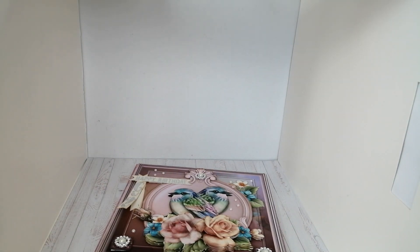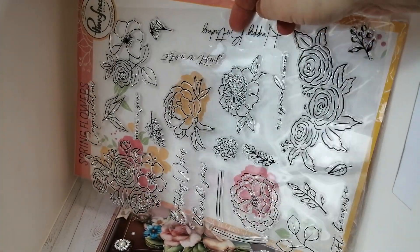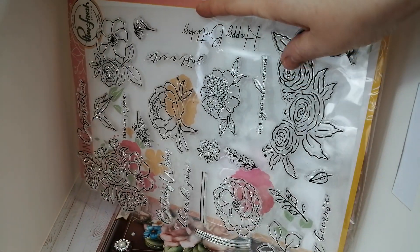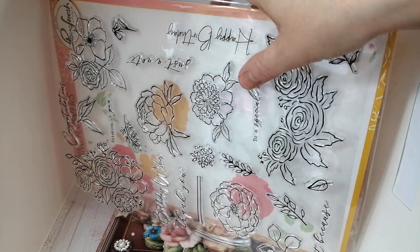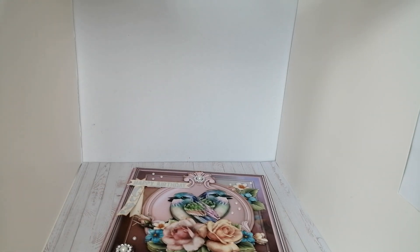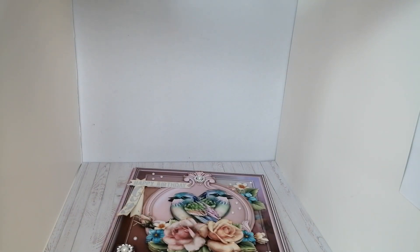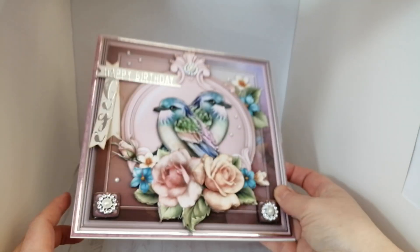The happy birthday on the inside is actually from the most current Creative Stamping issue, which I've got right here on the desk to show you. This one is by Pinkfresh Studio and it's got some really beautiful sketchy flowers and floral displays — I thought they'd be pretty coloured up or watercoloured and cut out to use as floral elements or ephemera. The other set I used is quite an old one now, but you can sometimes find them on cross-selling sites or eBay.